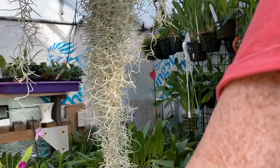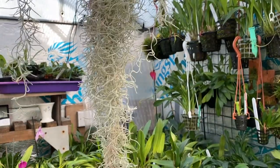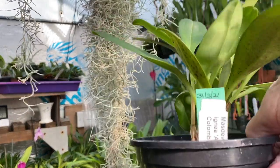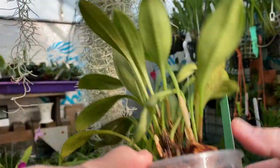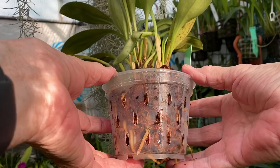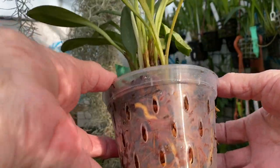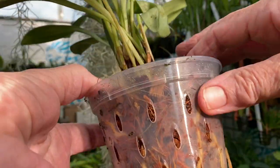Here we have Masdevallia ignea in a black pot, because behind the black pot is a clear pot with holes in. I bought these from Schwirters last year.